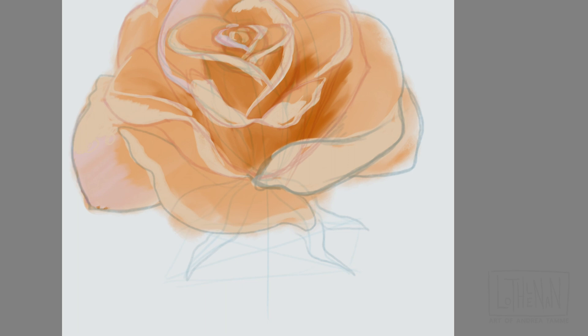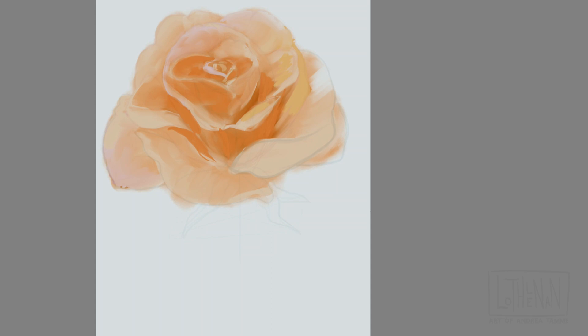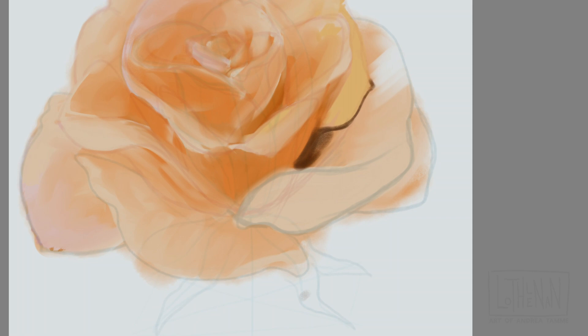There's a gradation that happens there that I'm going to be working in ever so slightly as I color this. I'm a big fan of the smudge tool — if I was painting this traditionally, I'd be blending my colors and pigments together all the time. So what I'm doing now is using the smudge tool, blending in the direction of the petals, outward from the base and more inward from the tips.